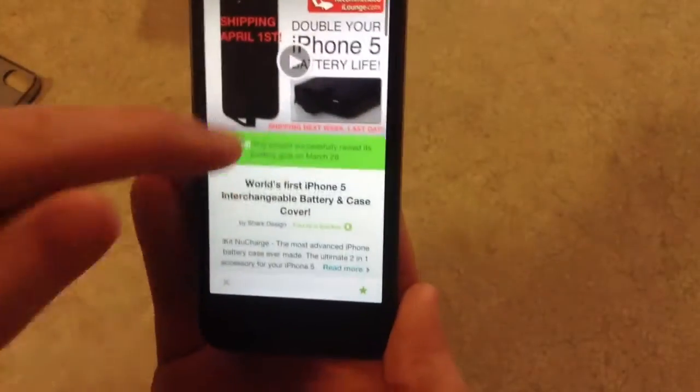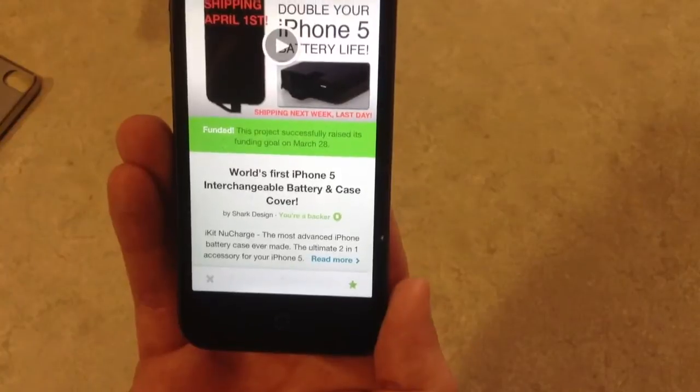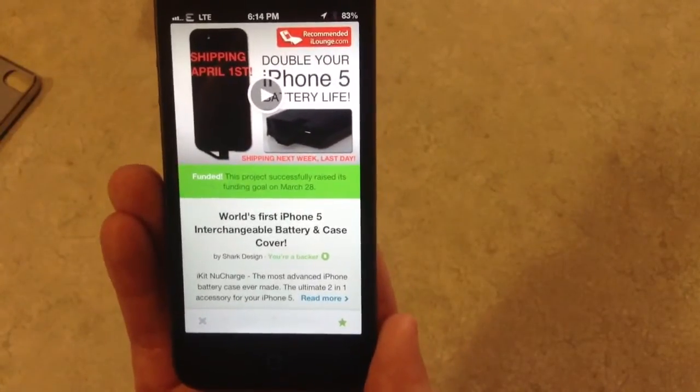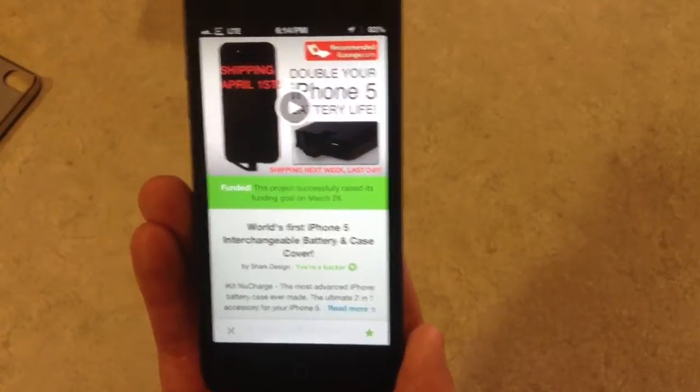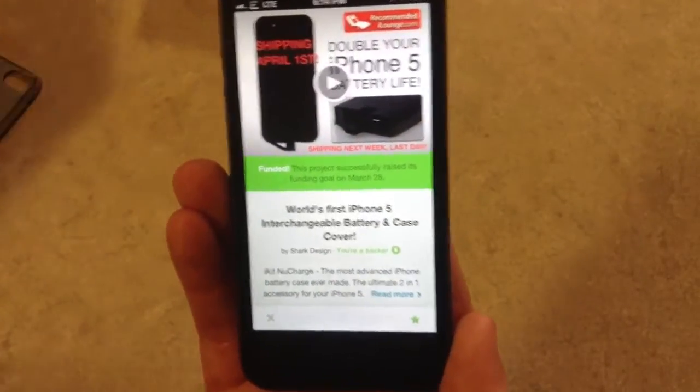It was supposed to ship — as you can see right here — shipping April 1st. It did actually finally ship at the end of May, and it arrived a couple days ago. So I've been using it for a couple days.